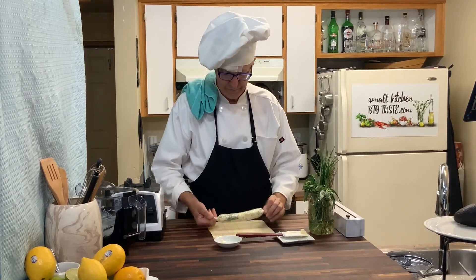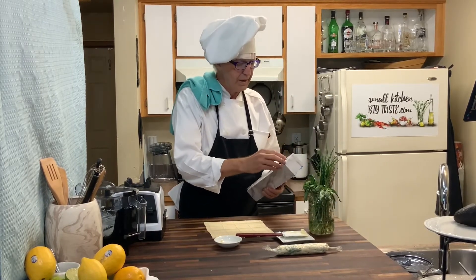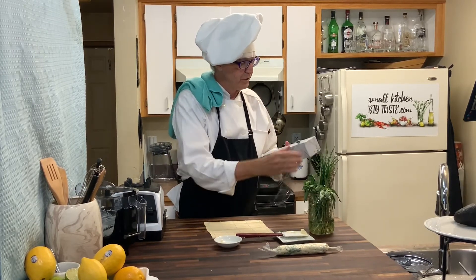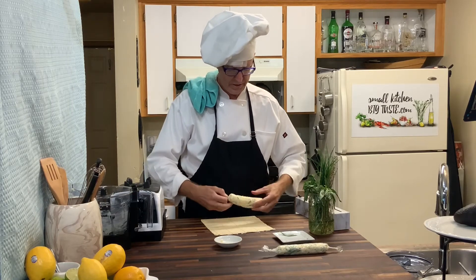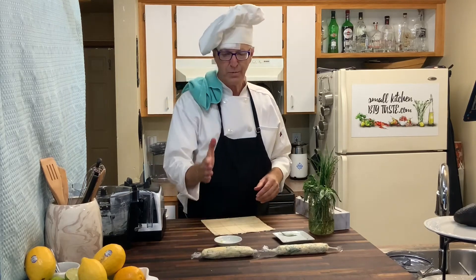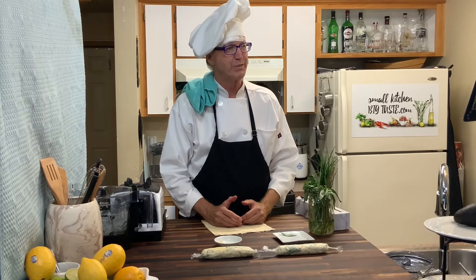This needs to lay flat in the freezer overnight, and then you can move it anywhere you need in the freezer after it's frozen solid. The wonderful thing about this is once they're frozen you can go back with a knife and cut them into coins, and they look beautiful on a buffet table with a dish. So there you have basil garlic compound butter.